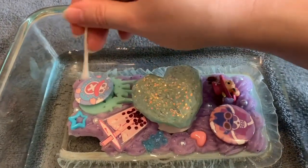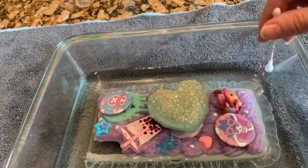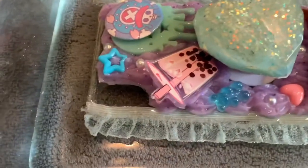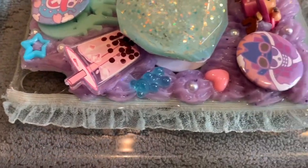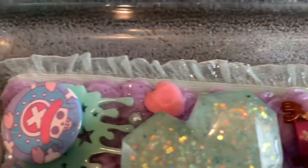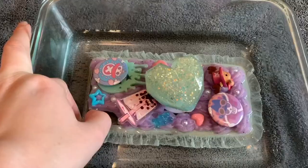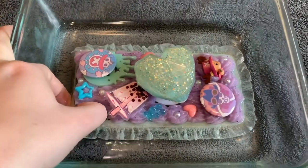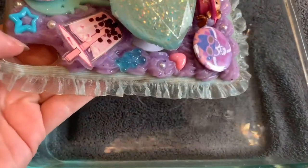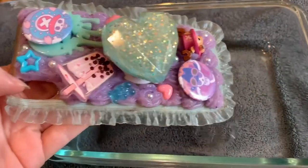Once I was done with the q-tips, I let the case sit in the hydrogen peroxide for about two hours. You can see the hydrogen peroxide bubbles up — that's what it does when it starts cleaning, so I knew it was doing its job. I did not let the hydrogen peroxide go above the silicone. Then I removed it from the hydrogen peroxide very carefully, placed it on a dry towel, and let it air dry for a couple more hours.